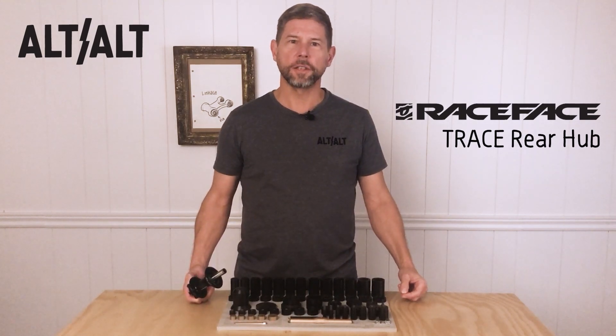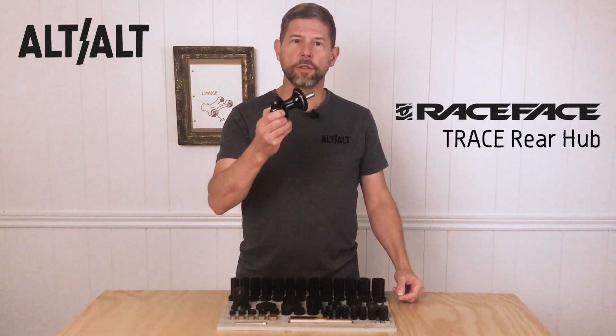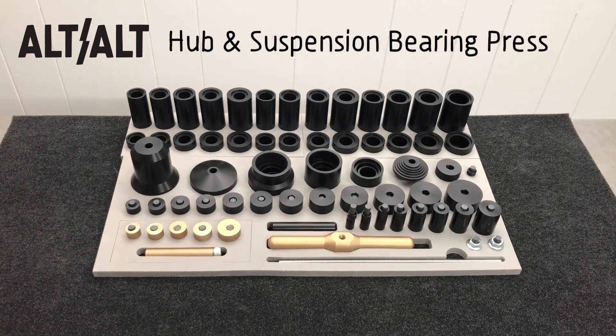Hi, I'm Steve from Alt-Alt and today I'm going to be demonstrating a bearing swap on this Race Face Trace Hub using the Alt-Alt Hub and Suspension Bearing Press System.